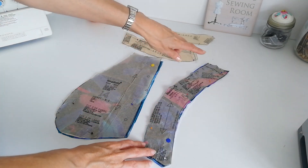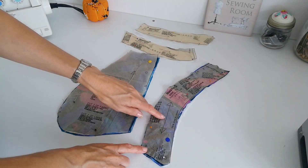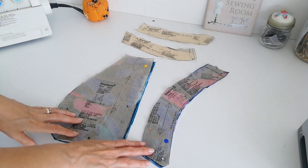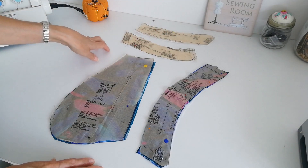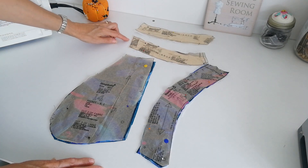Now this is your strap piece — you're going to cut four pieces on the straight grain, and also cut two pieces out of interfacing. This is the back interfacing — cut two of interfacing. And this is the front interfacing — cut one on the fold, and the fold is here. Now we're ready to begin making our dress.